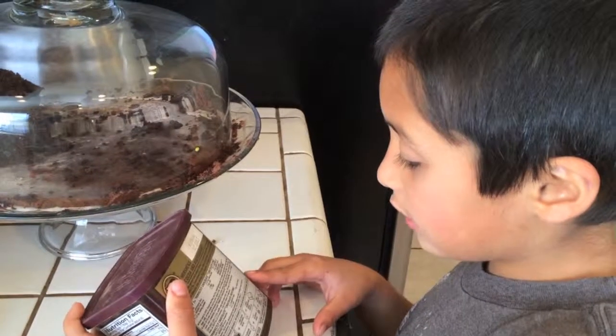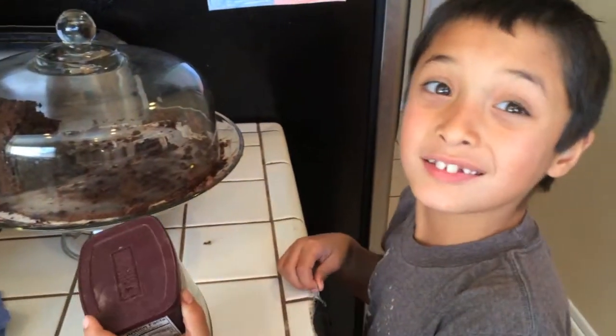Ten to twelve servings. Whoa, that's a long time. I read it seven times.